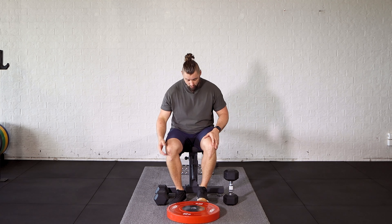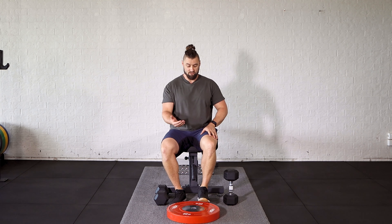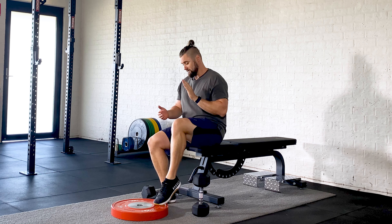Make sure that you've got some sort of elevation so you can get a bit of range. There's not much point putting your feet flat on the ground and pushing up from there. We really want to flex those toes back as far as possible so we can get a little bit more range through that ankle.